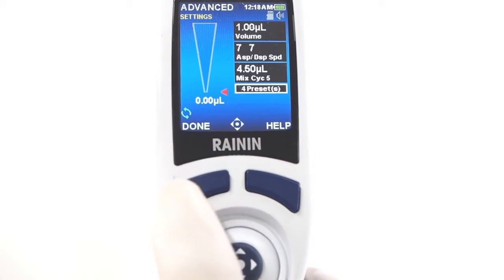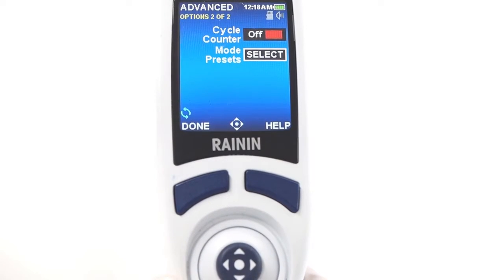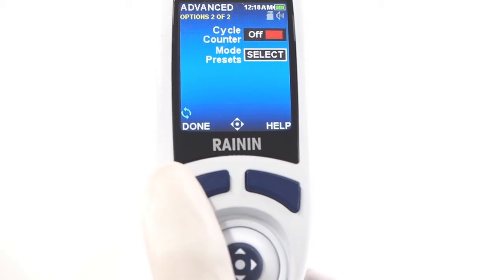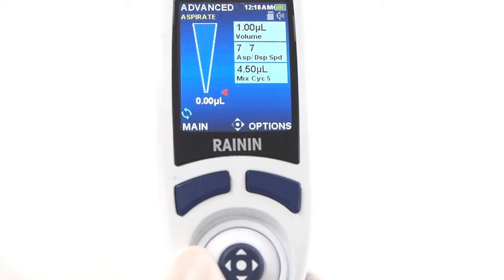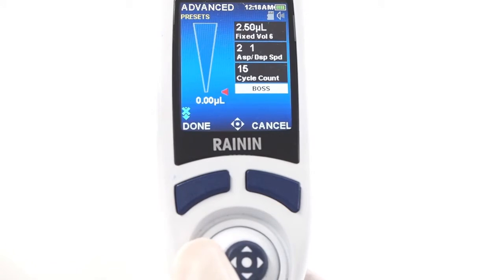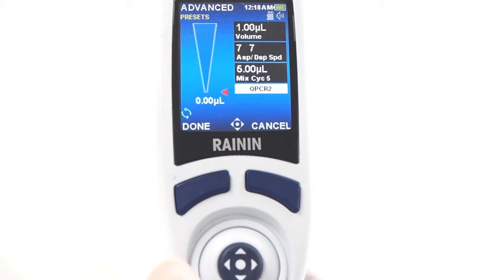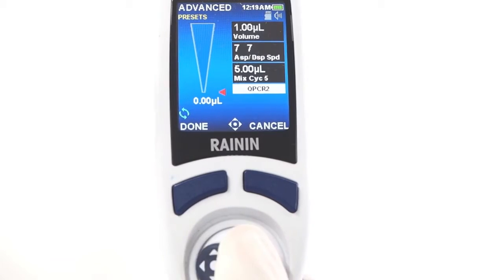Press done again to exit settings. Options also include mode presets, which give you a quick way to program a protocol. With any configuration of settings and options saved as a preset, you can glide between them, as shown here with the A preset, BOSS preset, and QPCR1 and QPCR2 presets. Notice how different the settings are from preset to preset.